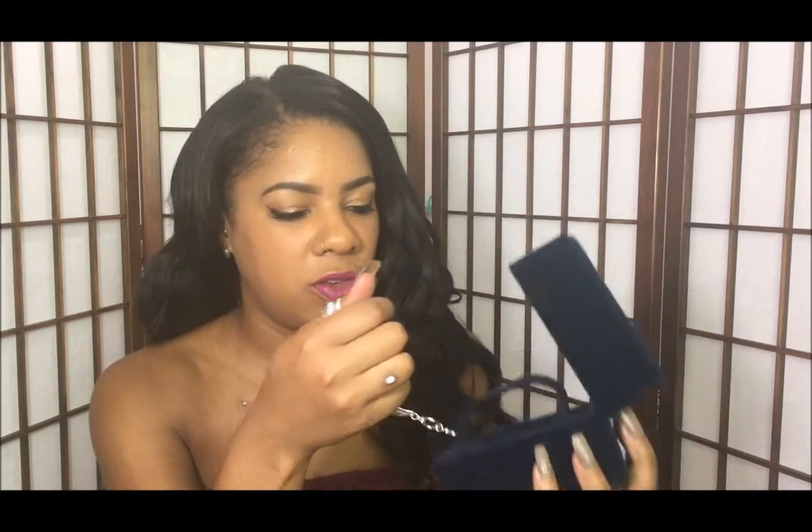This is where I store my earrings when I take them out for the day and I'm really pleased with them. The second item I got was the Graceful Movement Feather Link Watch. This is the box that it came in and it has the holder for the watch inside.